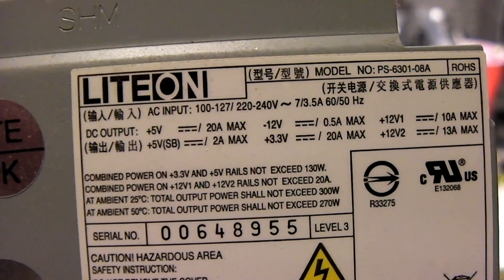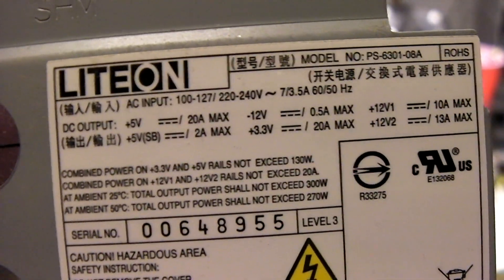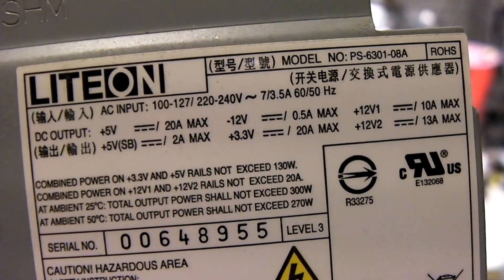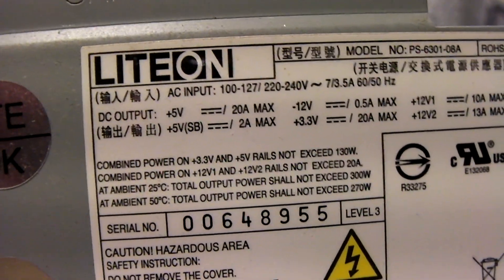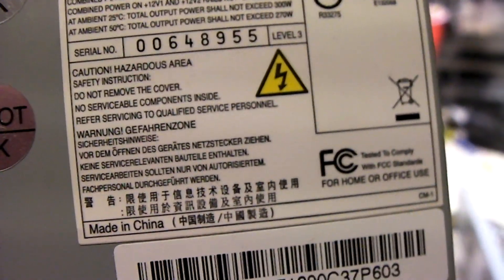Let's look at the ratings on this guy. If I can get a good focus on my label — 20 amps on the plus 5. It has two 12-volt rails: one at 10 amps and one at 13 amps. The 3.3-volt rail is rated for 20 amps. So this is a 300-watt unit, built like a tank.